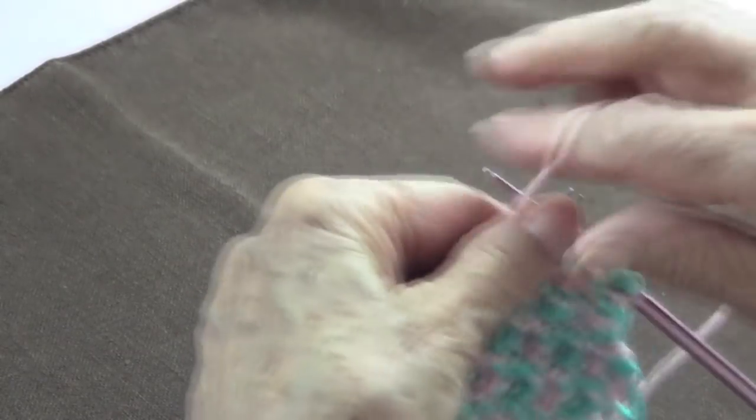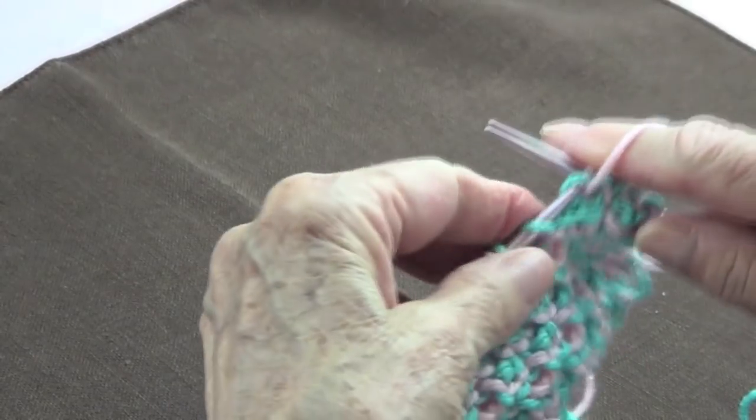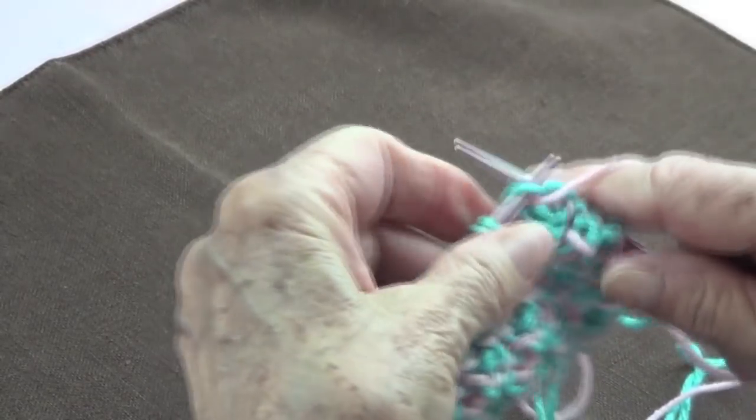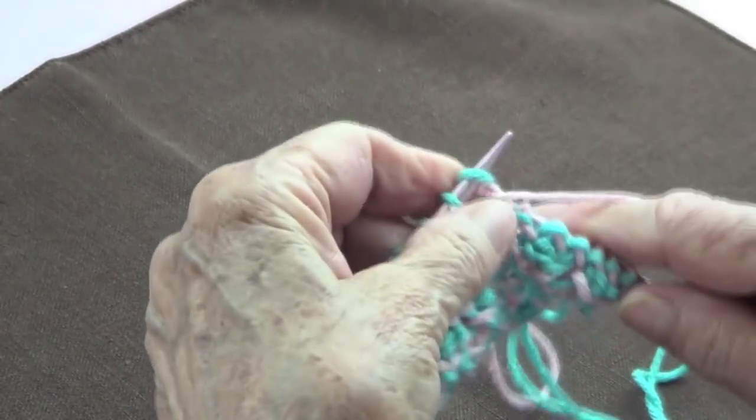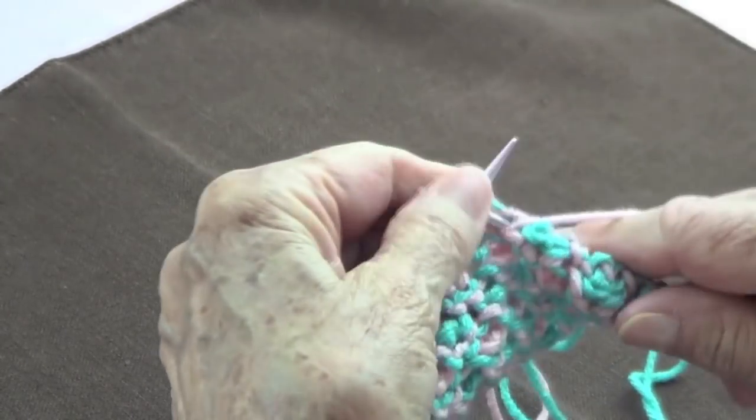Remember to purl — you start immediately with row number one as soon as you cast on your stitches, so you purl the whole row.